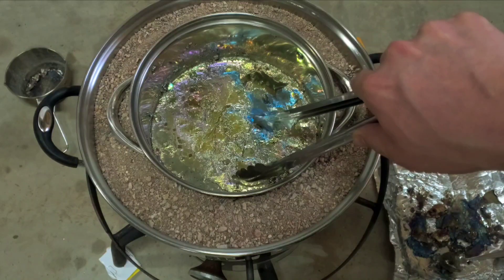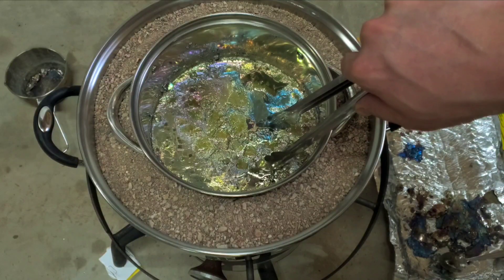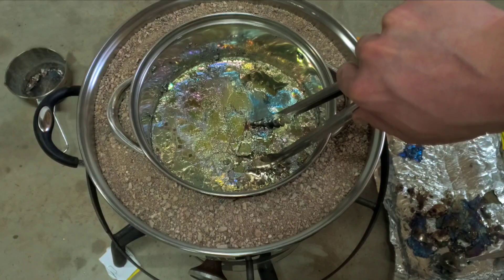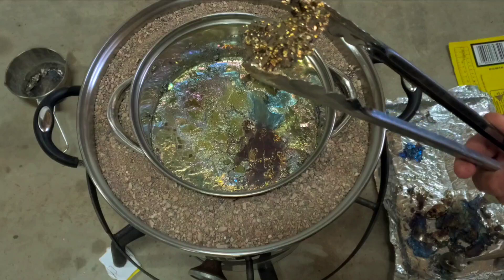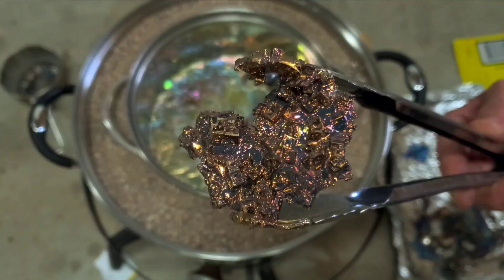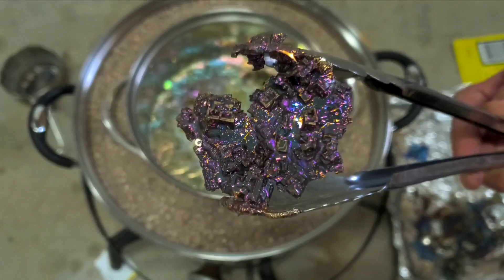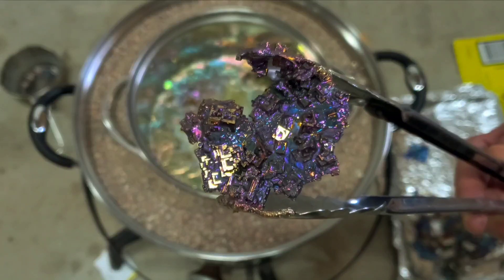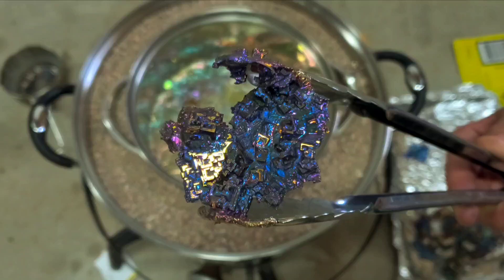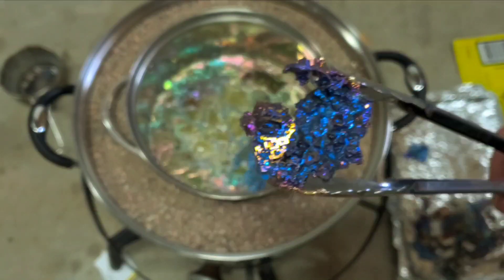This looks like a good one — nice and slow. That one's okay. It's cool when the colors turn though — watch, there's the purple, and here should be some blue. There we go. It's not a bad piece. I should have left that one sit a little bit longer, but that's okay.